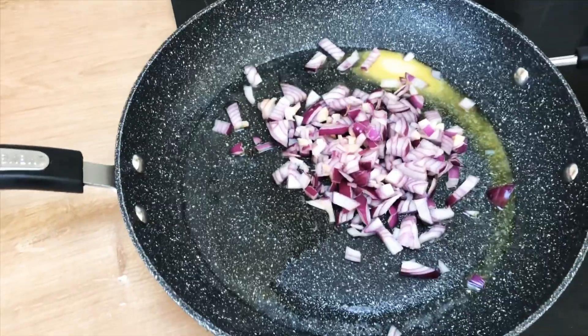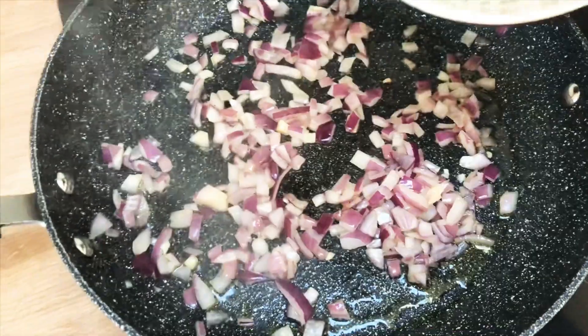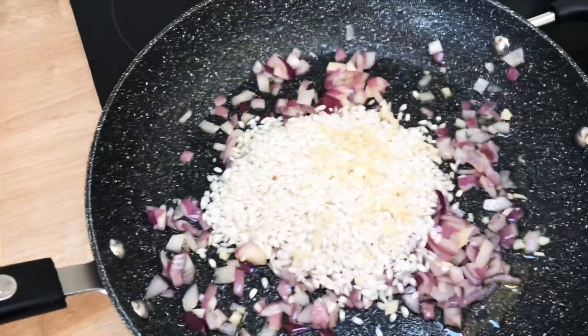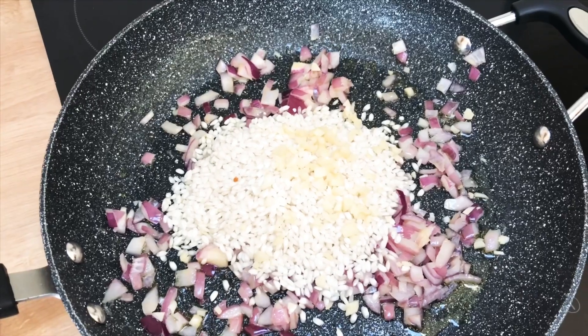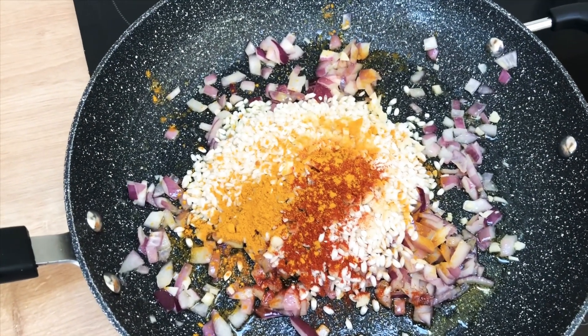Now that the onion has just softened slightly — you don't want it brown, just soft — I'm going to add the arborio rice, the chopped garlic, a tablespoon of turmeric, and a tablespoon of the smoked paprika. Then I'm just going to add the stock to all of that and mix it all up.